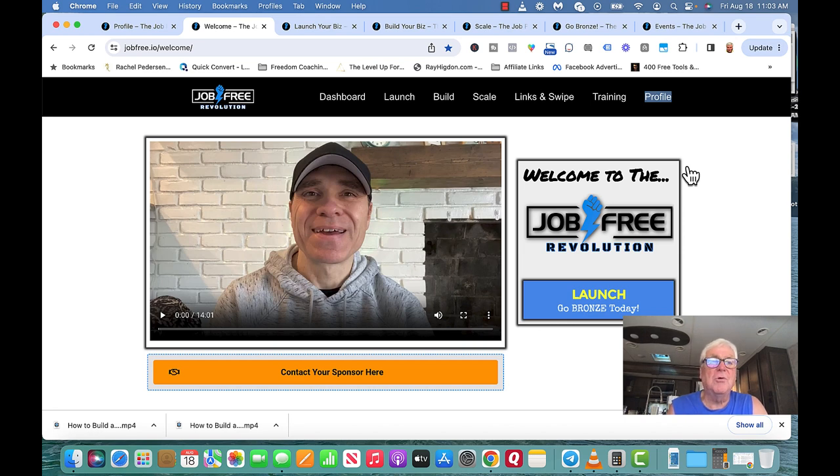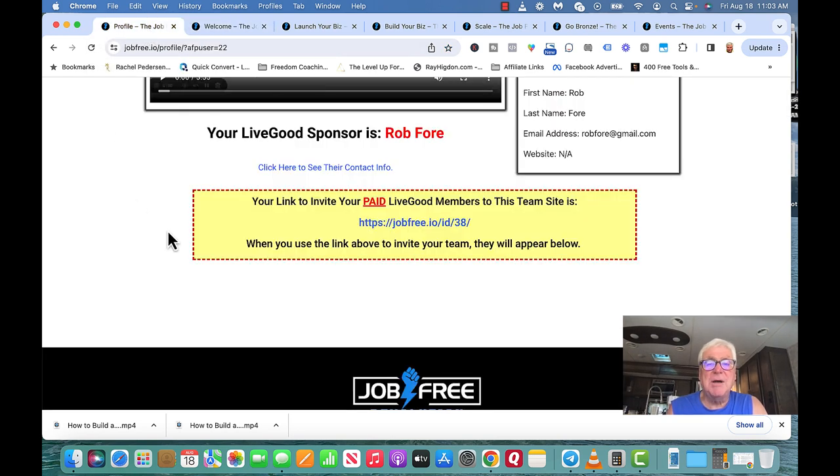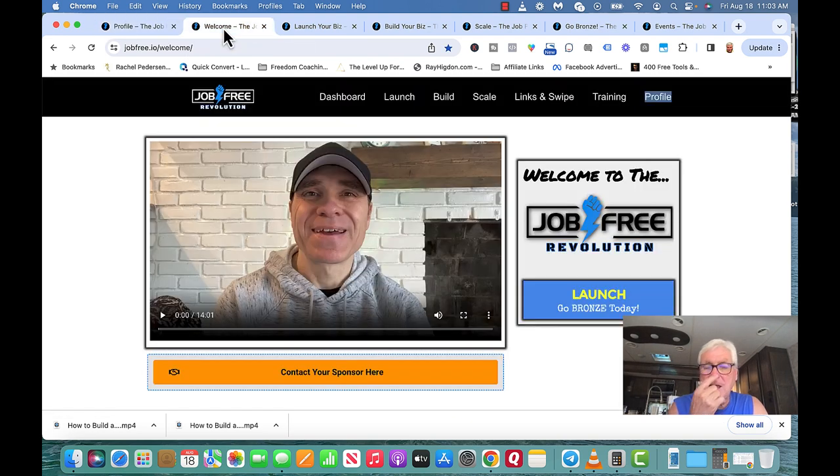What you want to do is get pre-enrollees to your business. This is a Job Free Revolution site. Let me go over it. If you're on my team, I'm going to send you a link in the email — so you log in and create a membership site. What happens is we're affiliate marketers, and we're being taught how to not only market LiveGood, but also how to become an affiliate marketer for other products.